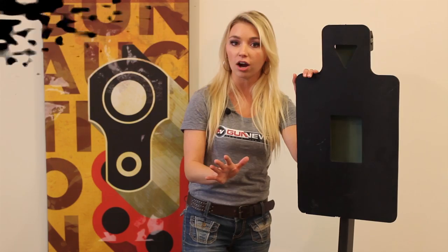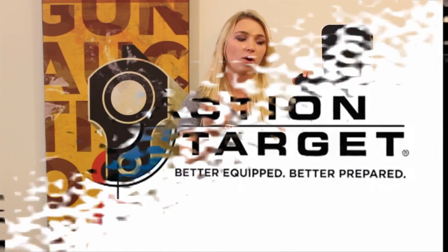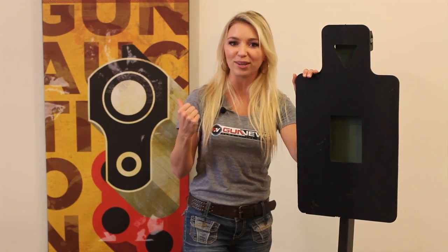Hey, this is Chelsea with GunNews.com. I'm here to show you the Tactical Torso. This is made by Action Target and we got it in Provo, Utah. We're actually going to take it out in the field, shoot it up a little bit, and you'll get to see exactly how it works.